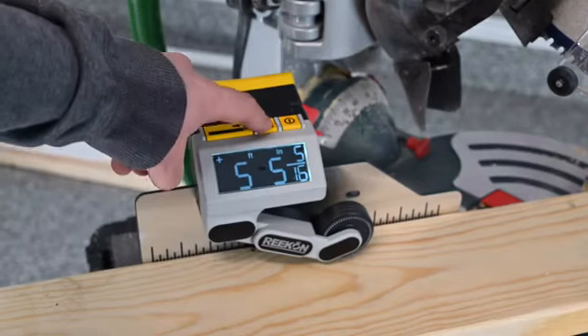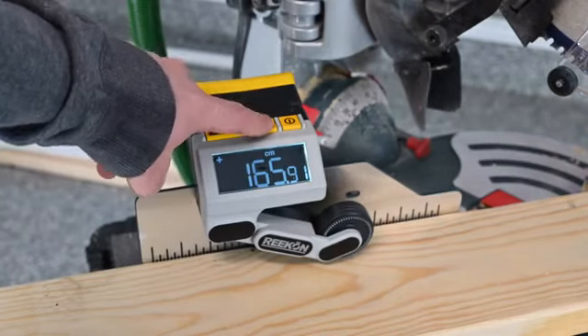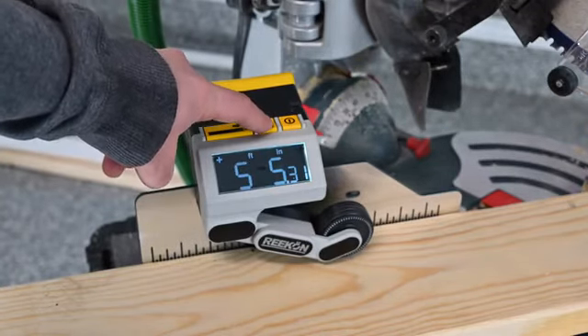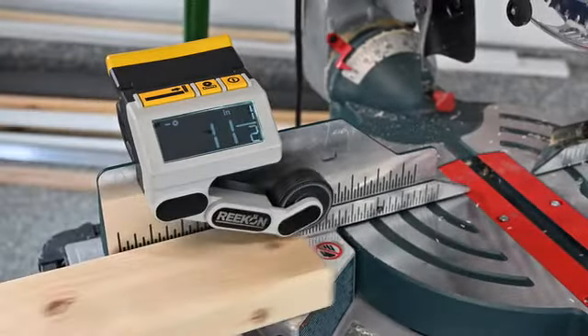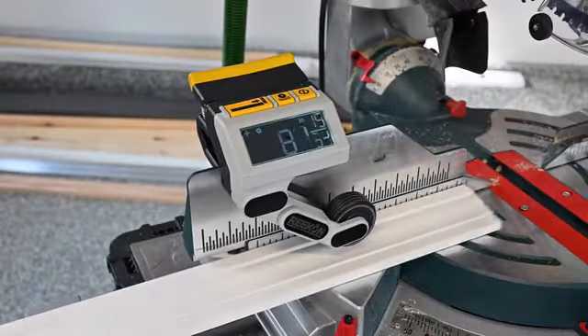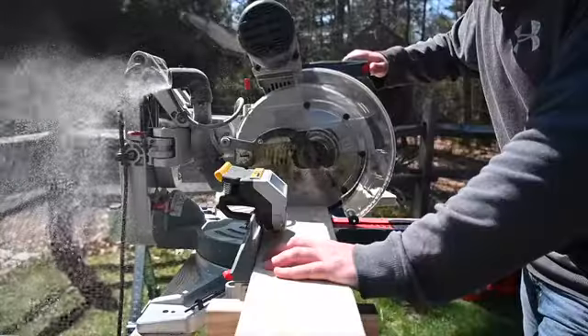The large backlit screen allows you to select English or metric units and is visible in a variety of lighting conditions. A dynamic spring-loaded arm automatically adjusts to the material being slid underneath it and works with a wide range of geometries and thicknesses.